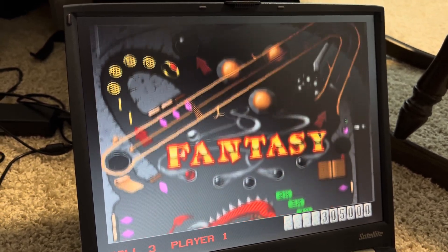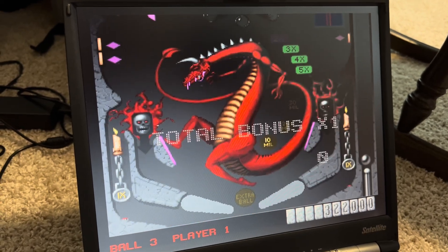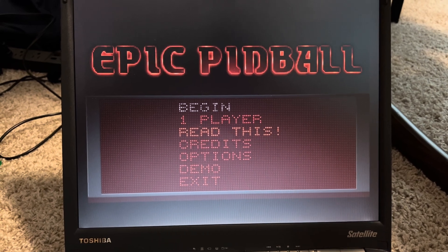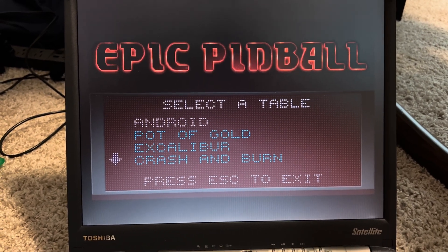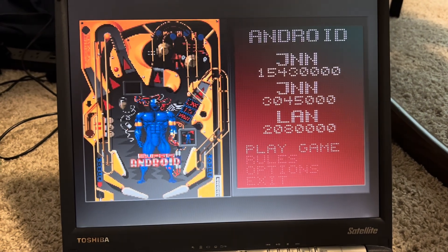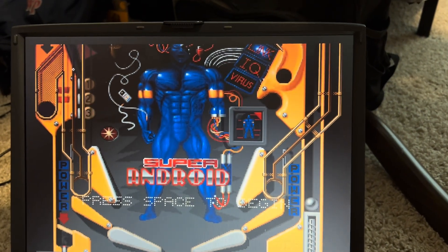Pinball's fun — Silver Ball's fun too. Silver Ball is a little glitchy on this computer because it's made for an older machine, but there is an updated version called Epic Pinball. Here is the Android table — this is fun. Hit space bar to launch the ball. If you win, the robot comes alive.